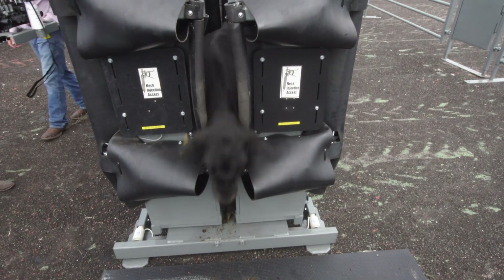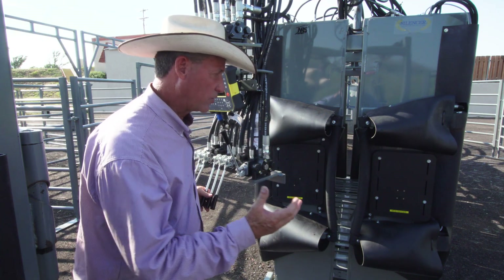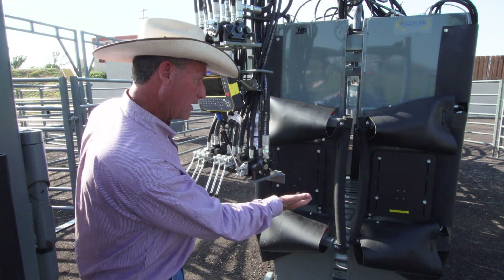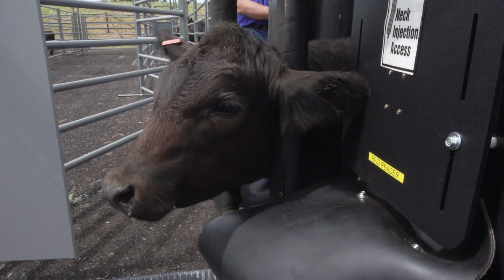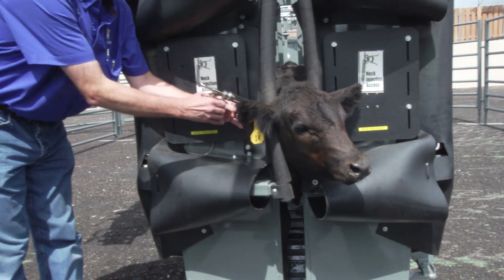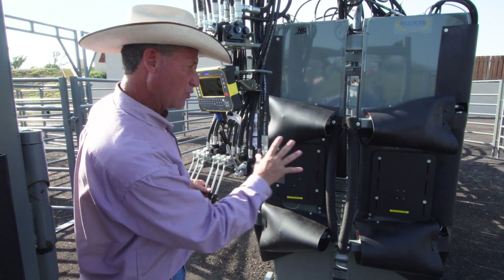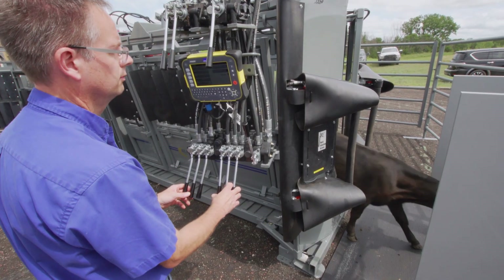One of the things we really like on Silencer squeeze chutes is the safety that we receive from having hydraulic neck bars. I can simply pull this lever right here and move this animal's head to its left, and this gives us a lot of control. It also gives us a good space for any kind of subcutaneous vaccinations that we may be giving the animal. When you're finished, you don't have to put these tools away — you can simply open up your doors and let the animal out.